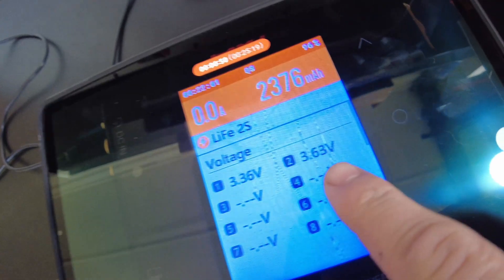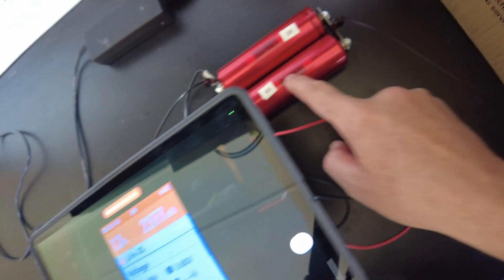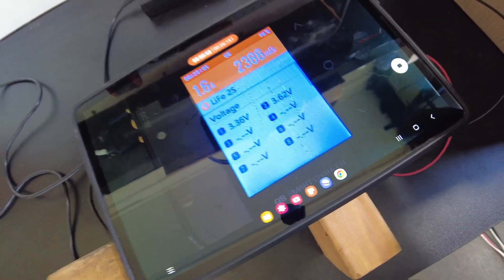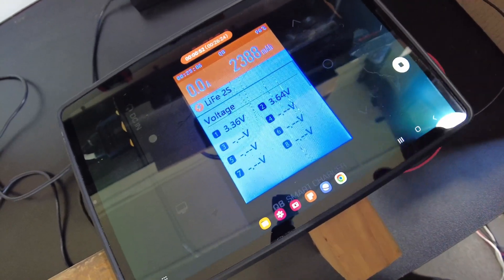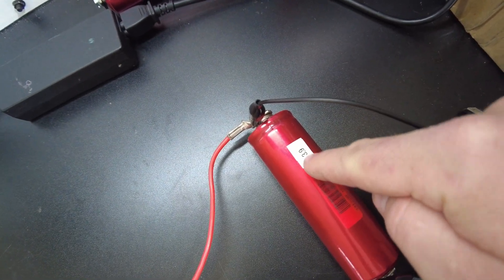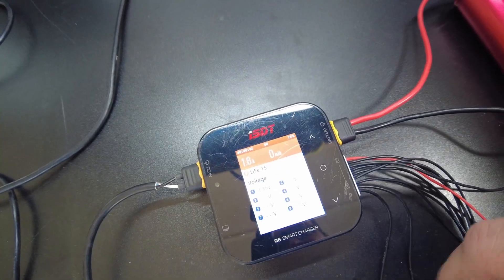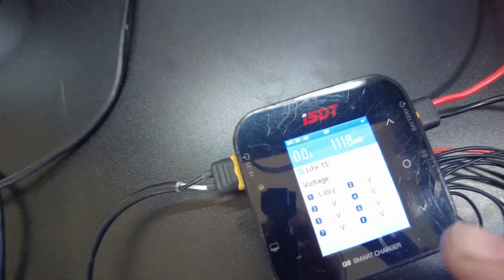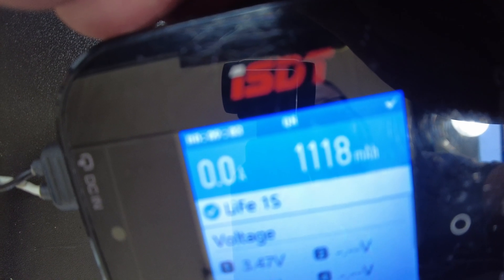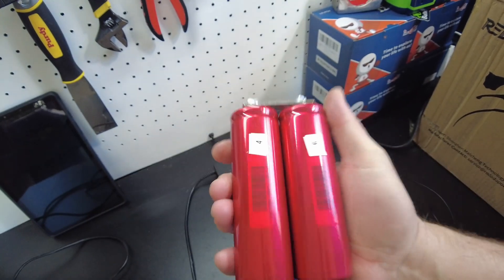Cell number two hit 3.6 — went over 3.6 before cell number one. That's the one that had more charge in it. So just putting your cells in parallel for 24 hours will absolutely not balance them, as you can see. Now we're going to stop charging and charge up cell number one by itself to see how much goes into it. We put in 1.118 amp hours into that cell. We're still waiting on our one-week test — will they balance after a week?